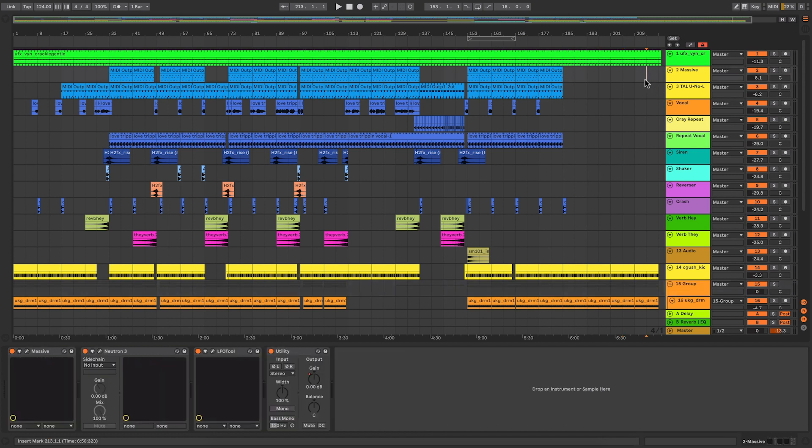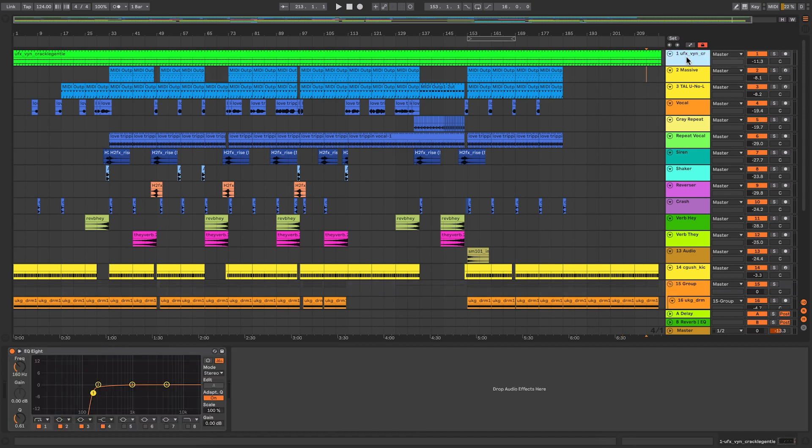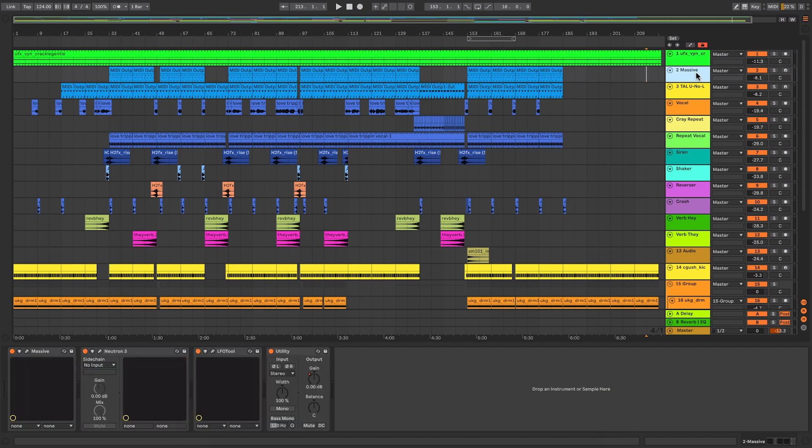One common element I always have going throughout my track is a vinyl sample of some sort — it gives me that lo-fi feel. I do tend to use the same sample a lot, found in a sample pack a while back, but I change it occasionally. So maybe just having that vinyl track within the template, with an EQ just getting rid of some bottom end — that's something I could put in there quite easily.